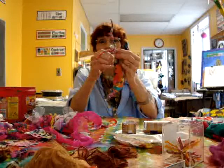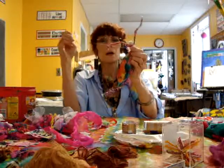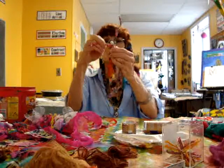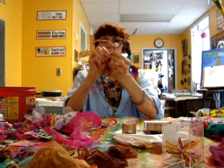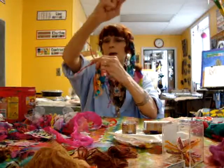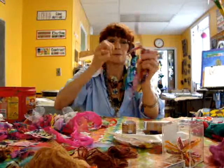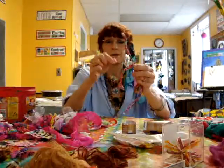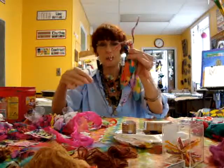You just use the needle and sew the fabric right onto the doll. You can also take the thread and just wrap it around the doll and the fabric as well — that's another way of putting the fabric on.